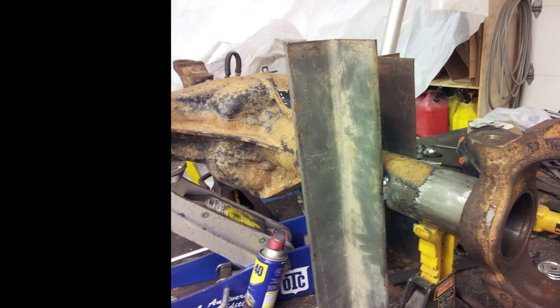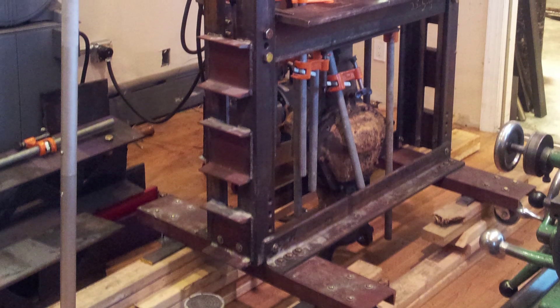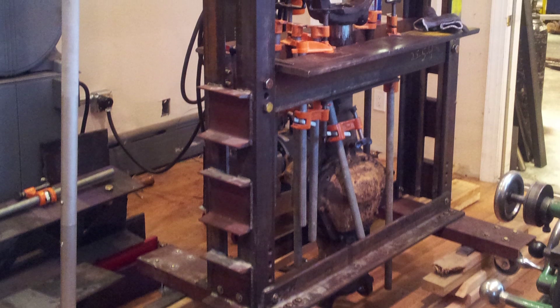The C bracket needs to be pressed onto the tube. I weld on some scrap angled steel onto the tube for a bracket. I also got the C bracket started by tapping it onto the tube. Now I need to press the C bracket on. This requires some rigging — and I do mean rigging.